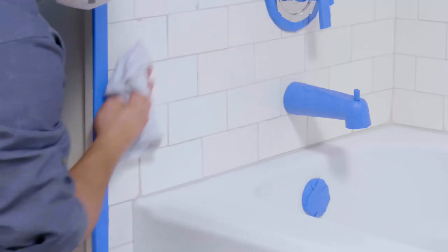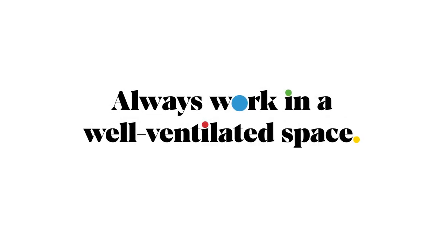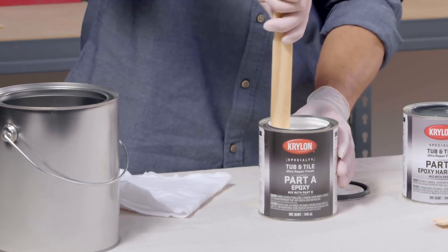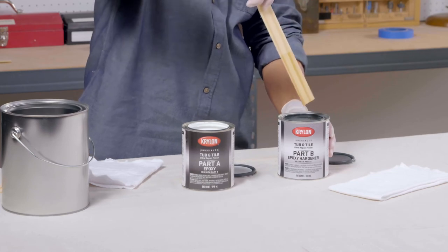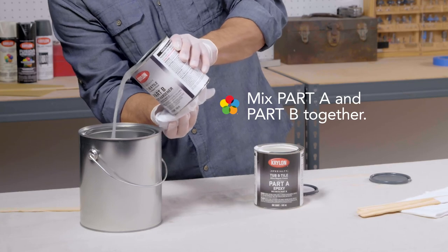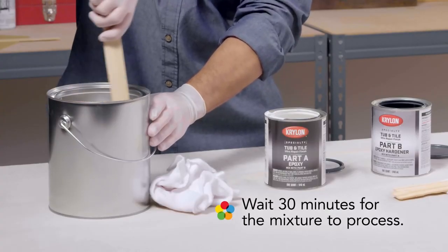After you're done, dust and clean to remove grit. Remember, always work in a well-ventilated space. Now stir Krylon tub and tile ultra repair finish part A and part B separately in their own containers, then pour part B into part A and fully mix again. Wait 30 minutes for the mixture to process.